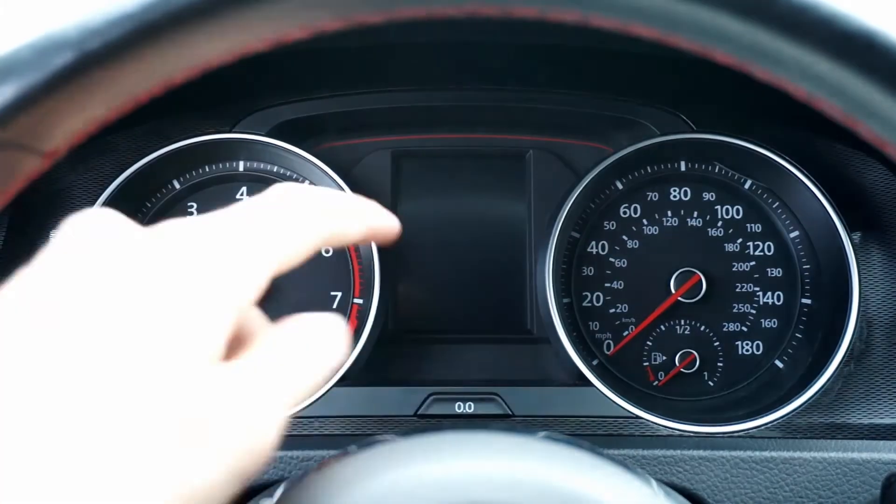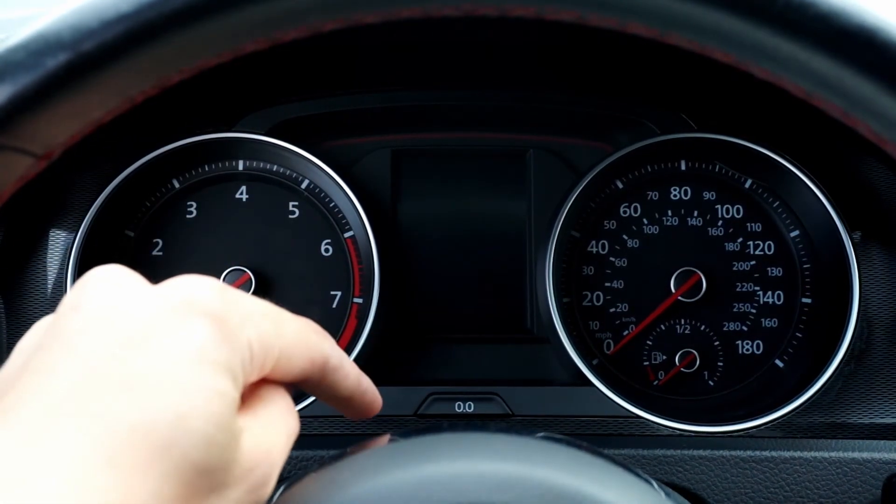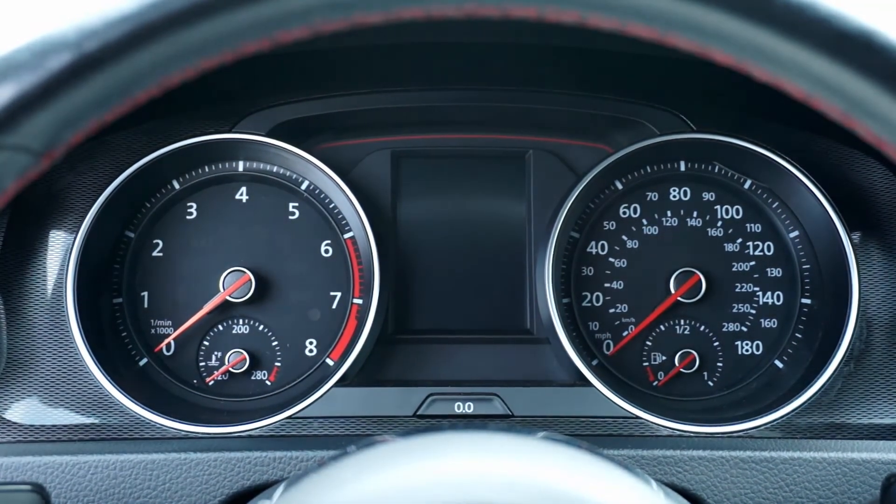The important thing is to press the button once to turn on the display, then press and hold it until you see the battery, then release to see the state of charge of your battery.